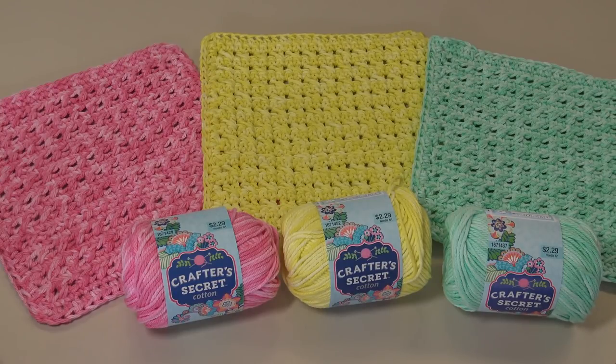Hello everyone, it's Glenda and welcome back to my channel Creative Grandma. Today's crochet tutorial is for pattern number 709, the Easy Springtime Dishcloth. It's the middle of winter here in central Pennsylvania and I thought, what can I do to cheer myself up? It's cold and I just wanted to do something fun and cheerful.